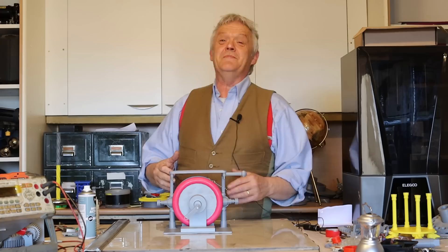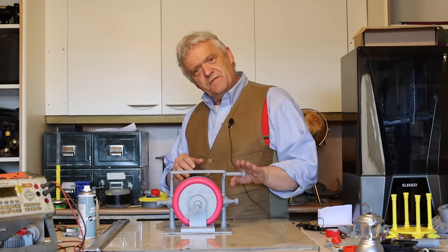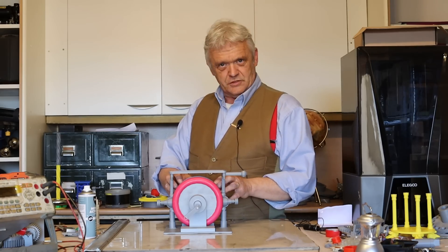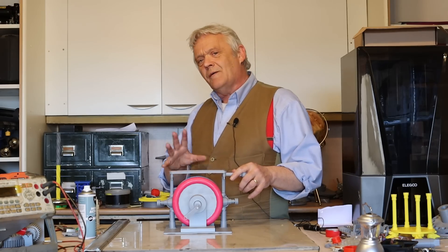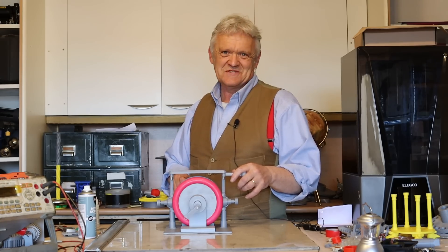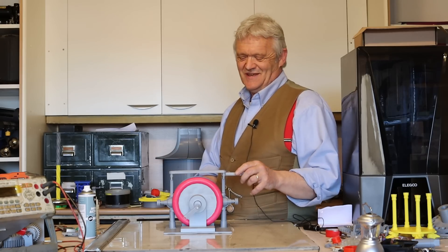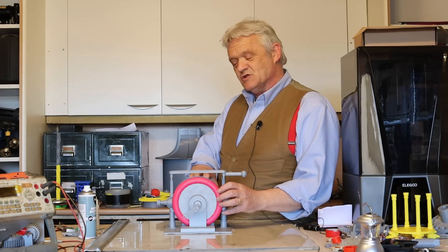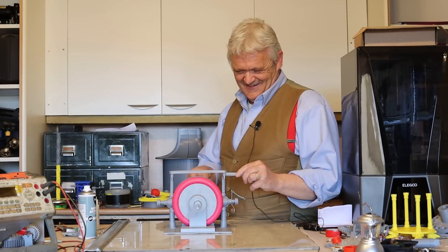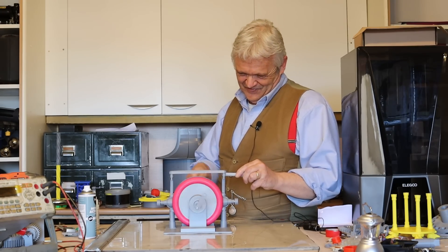So there we go — a continuously variable transmission made from dog toys. It's a bit of fun to do it from dog toys, but this is extraordinarily useful because we can put a feedback mechanism in there and keep a motor turning at constant speed, irrespective of how fast the input — in this case the blue wheel — is turning. That has obvious benefits if we want to stick it in a wind turbine and control it so it doesn't burst into flames. I've put the files into Thingiverse, so anybody is welcome to use them. Hope you enjoyed the video — thank you very much for watching, and please do remember to like and subscribe.